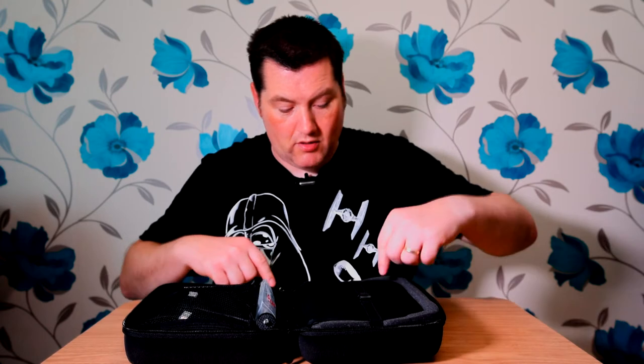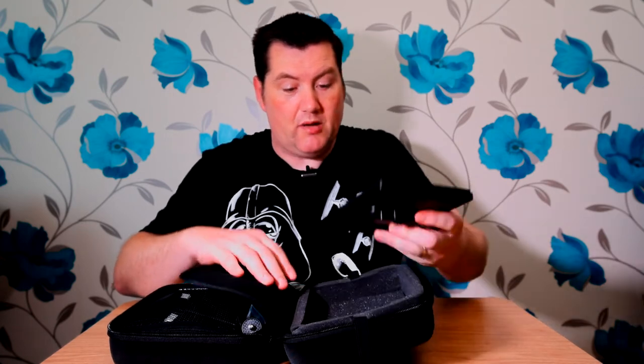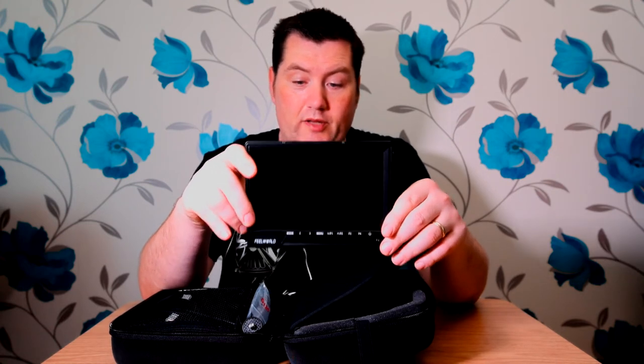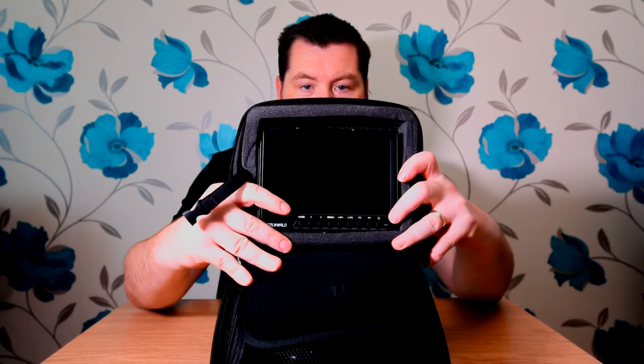I'm going to open it up now. I'm not entirely sure which side the monitor goes in, but I'll put it on this side, which has a protective sponge on the outer layer. It's got a little strap just for holding the monitor in place, and a little flap which goes over it and protects the screen. I've removed some of the sponges, but here's my Philweld FW760 — that slots in nicely into the case, flap across, strap done, and it's not going anywhere.